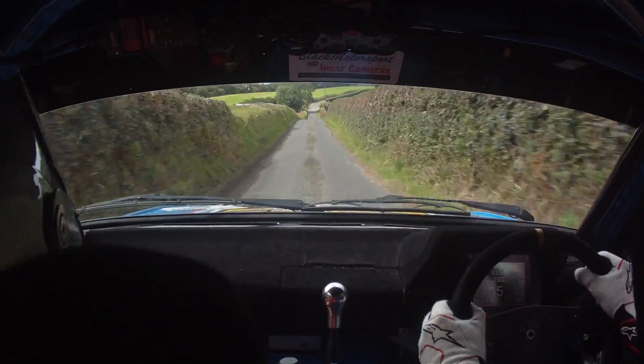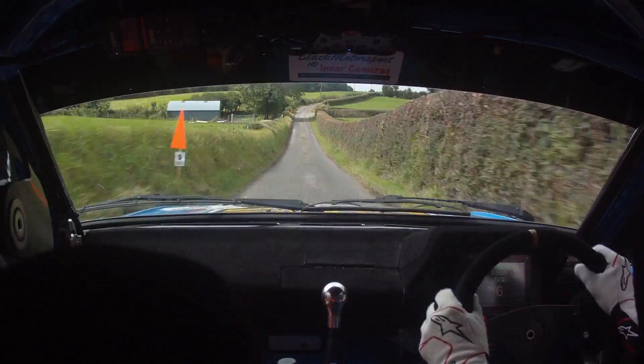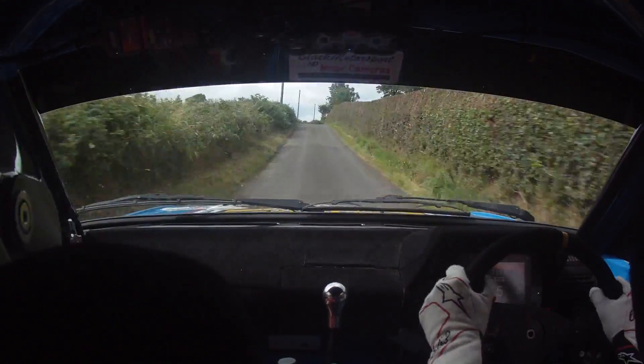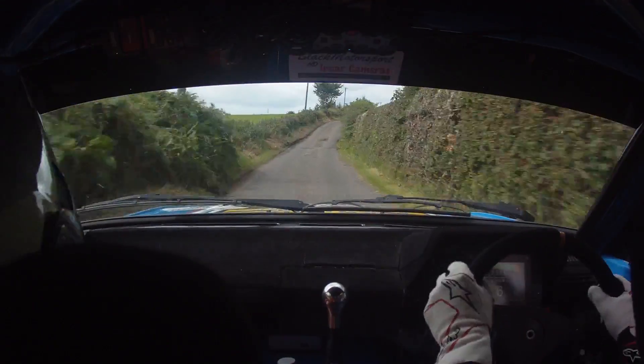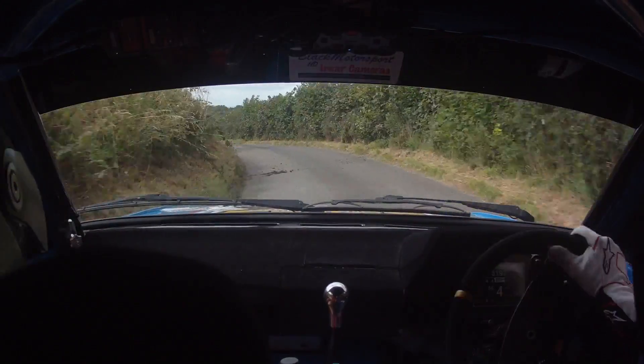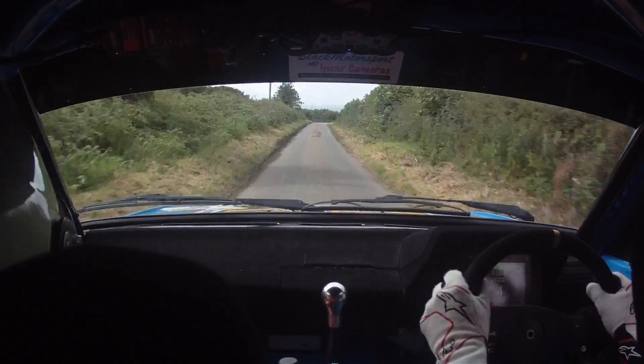To a fast 3 right. Slippy maybe. 60 out of it, roar crest jump. And the 2 right continues. In the tight 3 left. 100. Slippy maybe. Into a tight 5 right. It was slippy the last time.